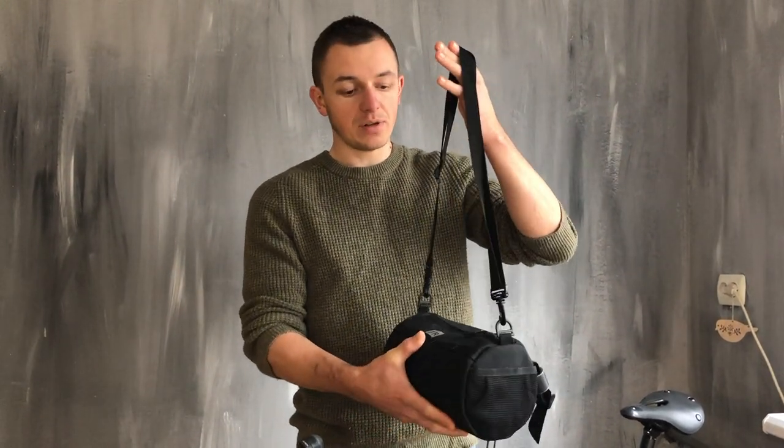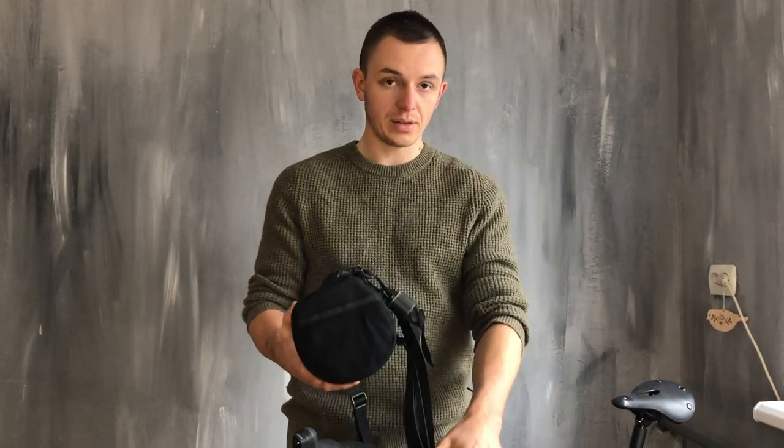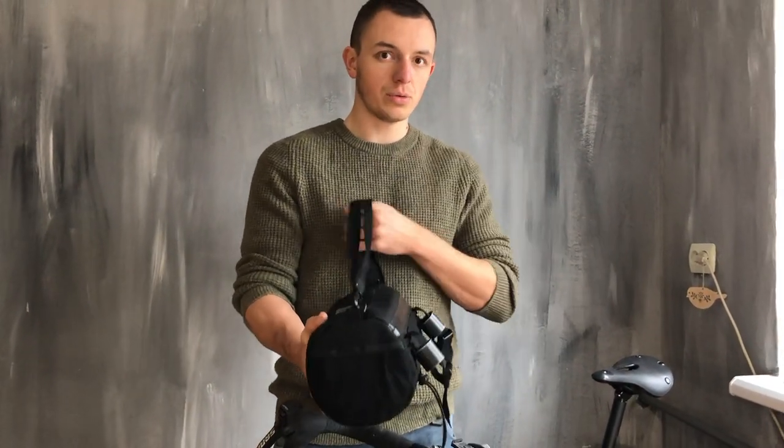You can see that the bag can be easily used like a shoulder bag and like a handlebar bag. Now I'll show you how to attach it.